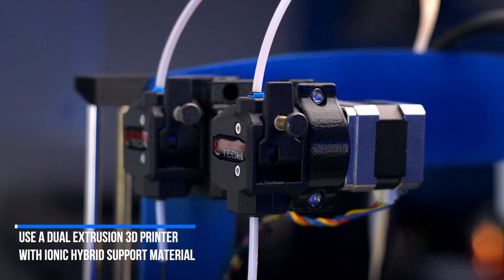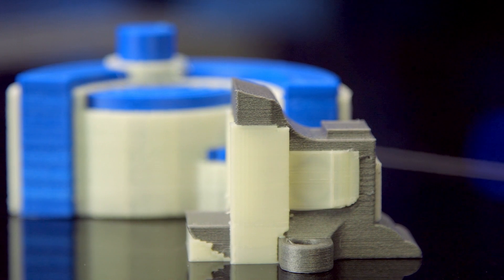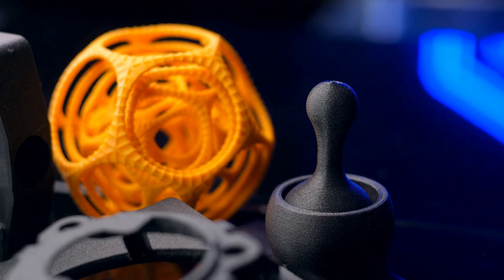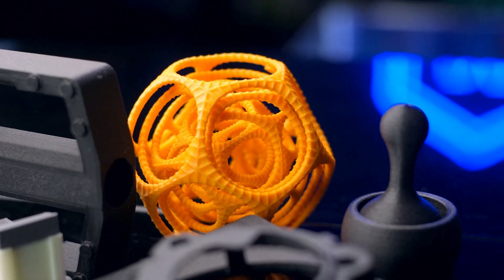Most will want to use ionic support materials specifically with a dual extrusion setup, and if the 3D models have steep overhangs and internal geometry that tools can't reach. Manifolds, brackets, jigs, fixtures — really anything 3D printed that is functional and needs the support to back it up is what ionic was designed for.